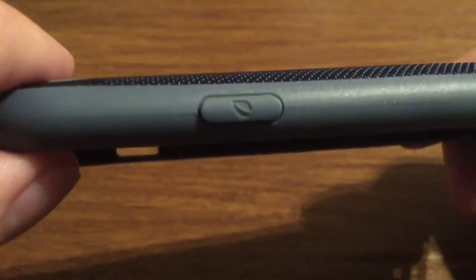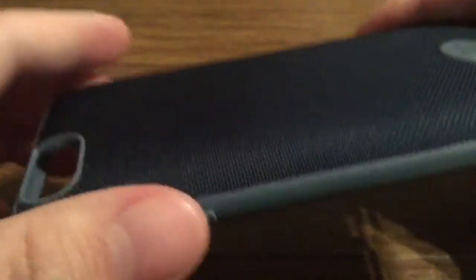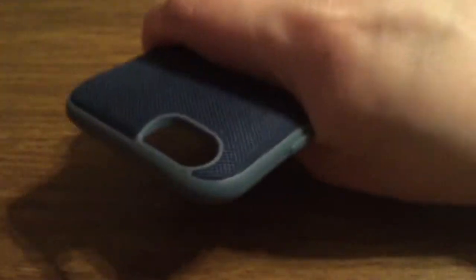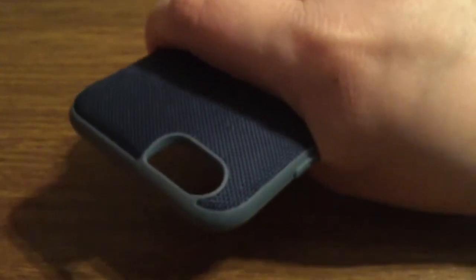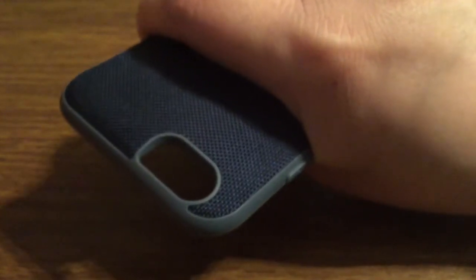Now, if you look at the back at an angle, you'll see it is curved. This is to create an ergonomic design, so that when you're holding it in your hand, it creates an anti-slip grip. It feels very natural and comfortable, and fits right in the palm.